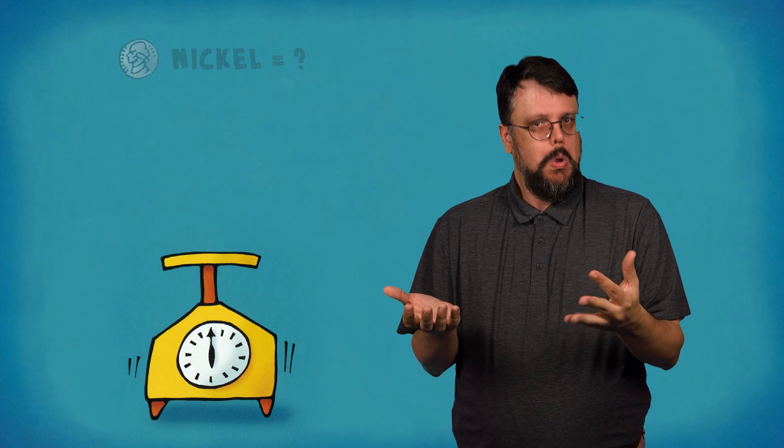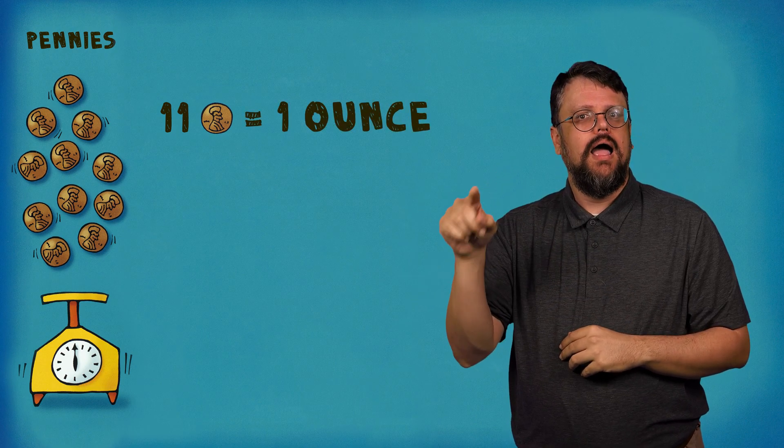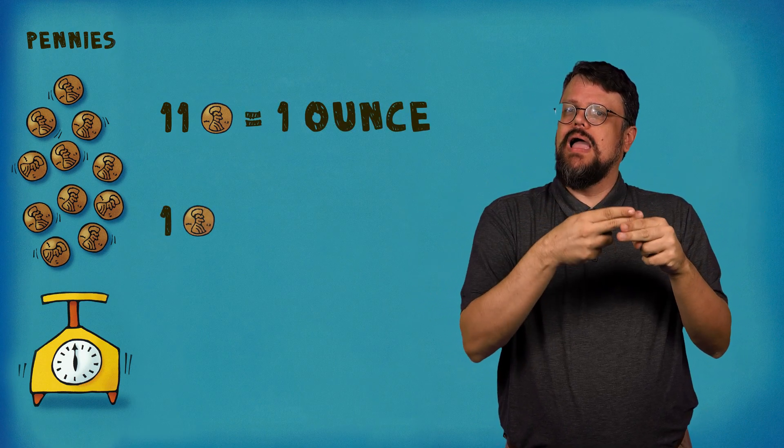How much does a penny weigh? If you put one penny on the scale, it seems to weigh nothing at all. Add a penny. Keep adding pennies until the scale registers one ounce. How many pennies did it take? Take the pennies off the scale and do the same thing with nickels, then dimes. On my scale, 11 pennies together weighed one ounce, so each penny weighs one-eleventh of an ounce.